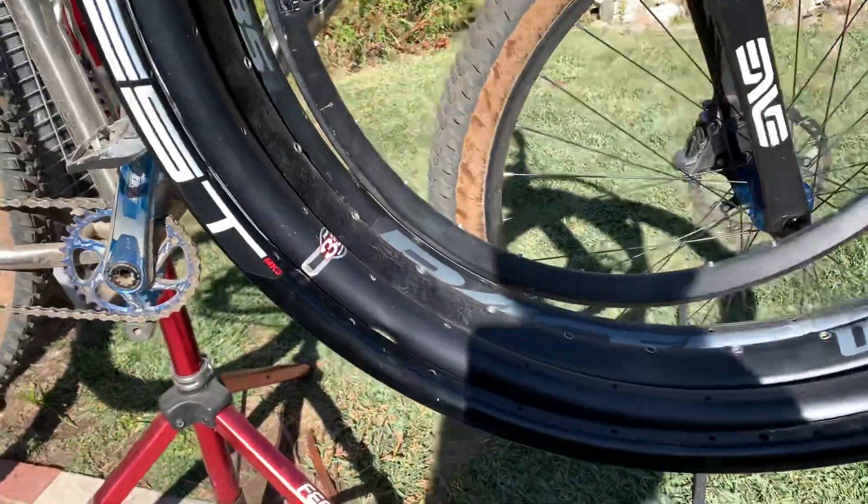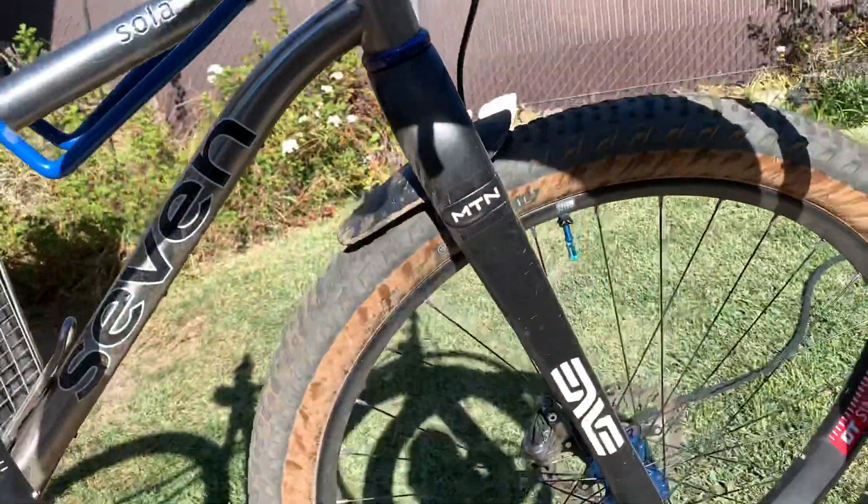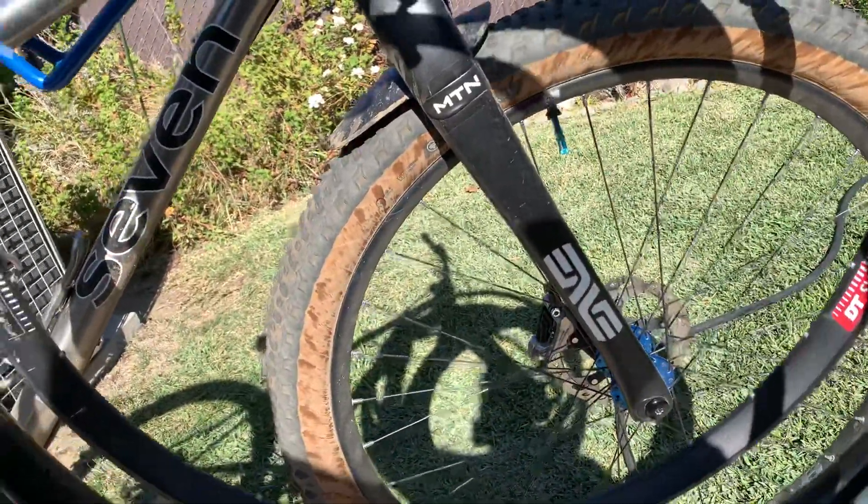As you can see, I've got all my rims here. You can see the big ding in this one. These are really soft, so let me start with the first one: the Stans Crest.